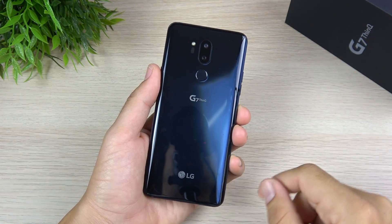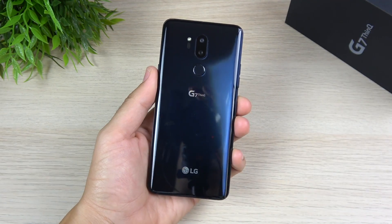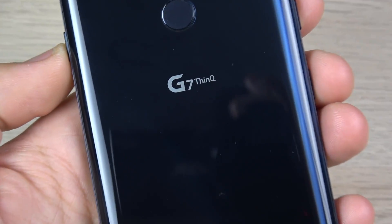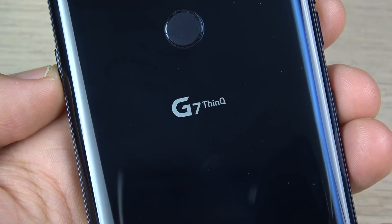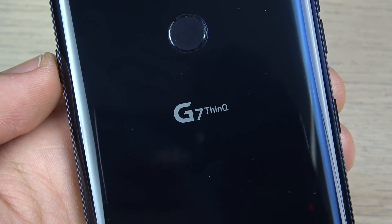What is up guys? Nick here helping you to master your technology. Who should buy the LG G7 ThinQ? Well we're going to find out in this video. This is going to serve as my review of this device.